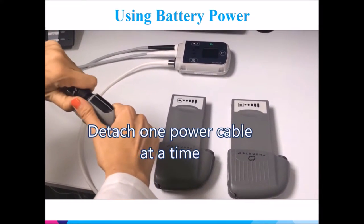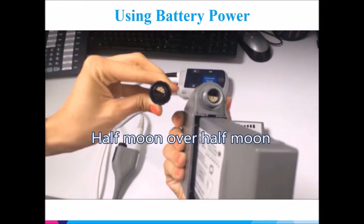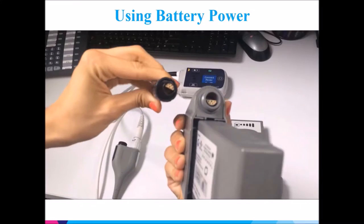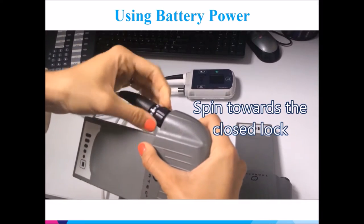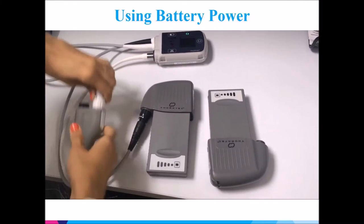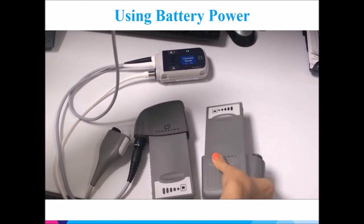Detach one power cable at a time and connect to the battery using a half-moon over half-moon connection. Firmly insert and spin towards the closed lock sign. Repeat this with the next power cable.